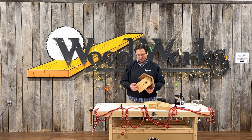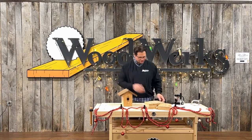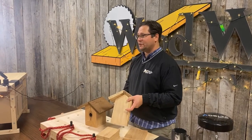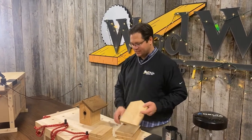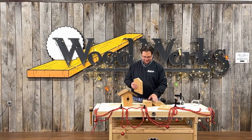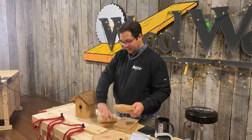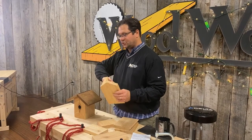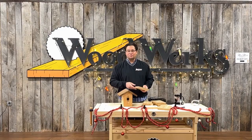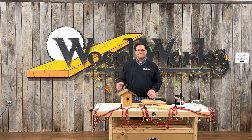It was kind of cool because we also talked about the process of how to put it together — like you don't necessarily want to attach the roof to the front and back first. It was an opportunity to talk about how to construct it: attach the bottom and the sides together first to make a structure, and then put the roof on top once it was all put together. That was pretty fun.